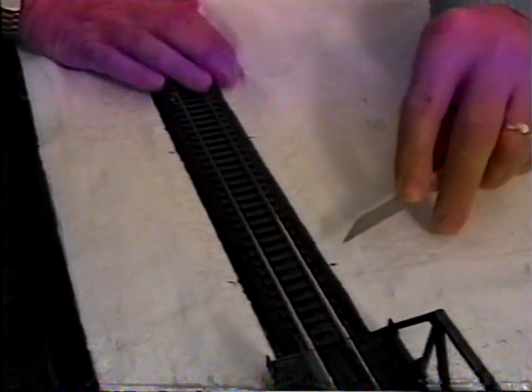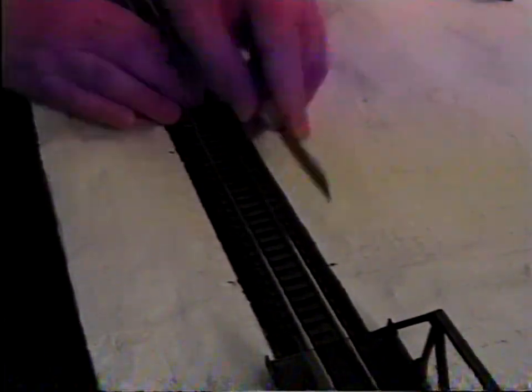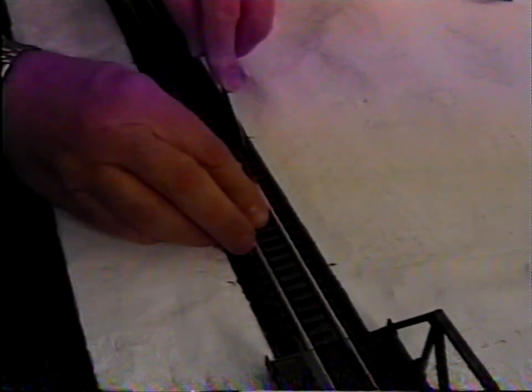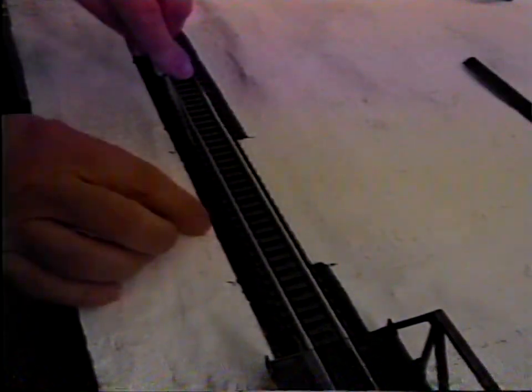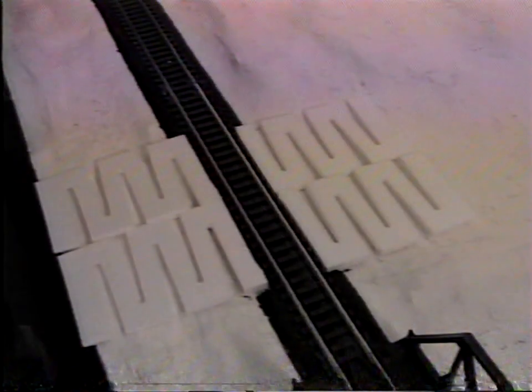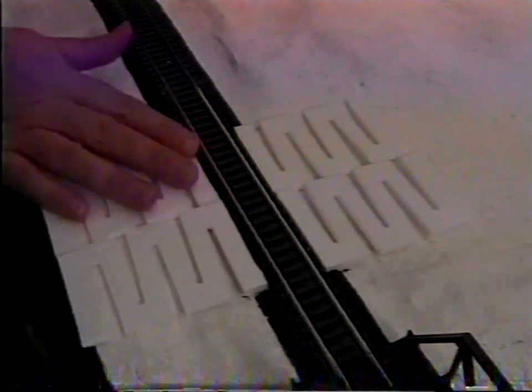Wherever a road crosses the track, the road needs to be the same height as the top of the rails. First, trim the track bed at the ties. Then, on both sides of the track, place portions of incline starters cut off to the height of the rails. Glue them down. Cover with plaster cloth as before. Allow to dry thoroughly and the road is ready to be surfaced and finished.